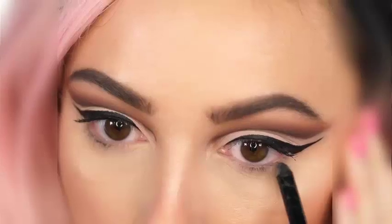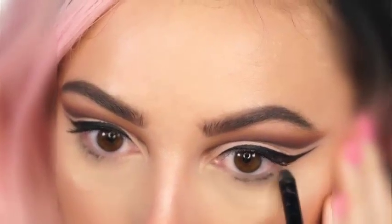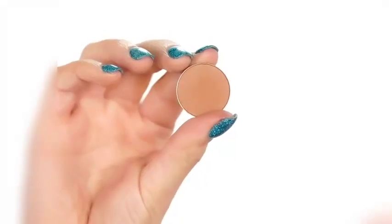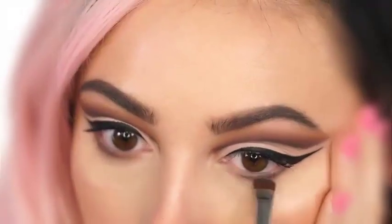Now I'm going to add the Makeup Geek Obsidian liner to the lower lashes. I'm lightly smudging this out using Tuscan Sun and blending it right into those lower lashes, then going over it with the shade Bada Bing by Makeup Geek.